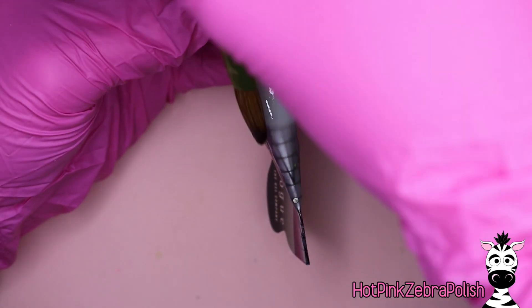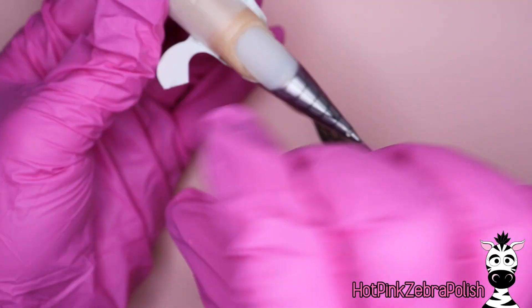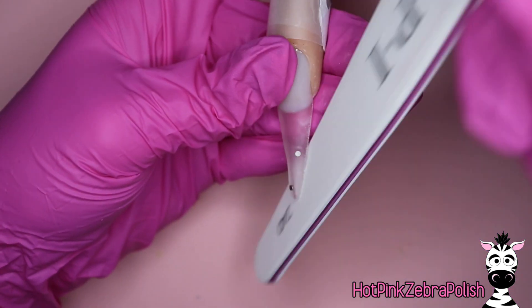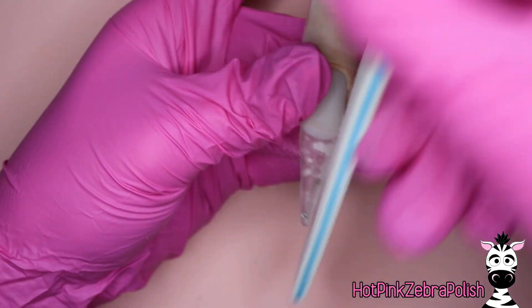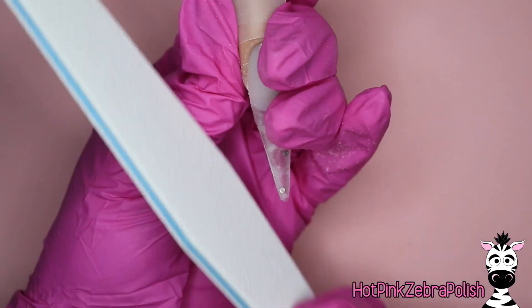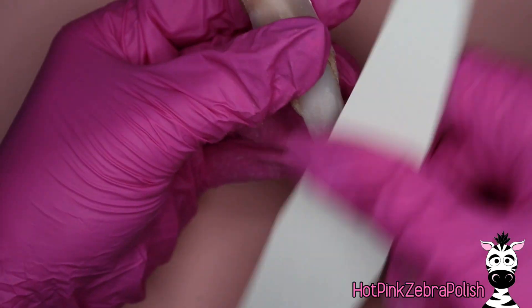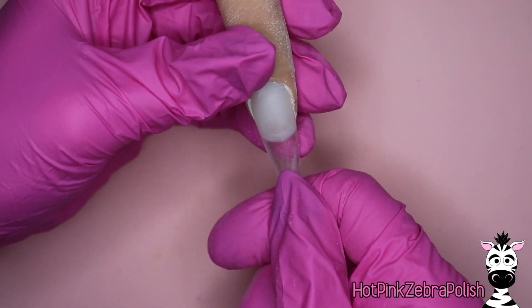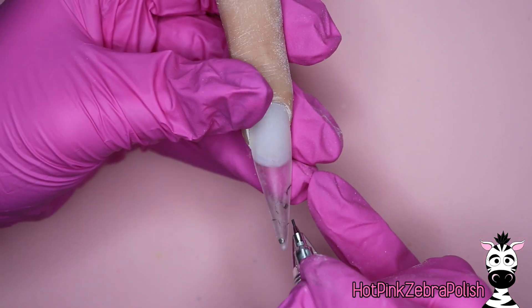After you have those magnets in, you're going to very carefully encapsulate the nail — making sure the magnets are fully covered around the circumference. If there's a little bit of height on them, that's just fine. Now we're going to file the free edge of the nail, file the surface a little bit, just kind of smooth it out. Then cleanse the nail with acetone and smooth it out really well.